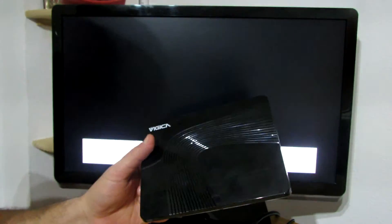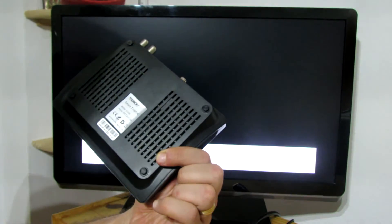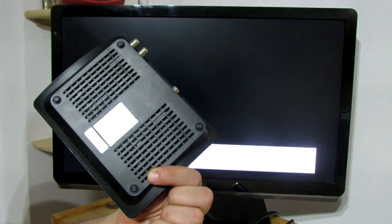Hello everybody, this is Daniel Alux. In this short video I will show you how to flash firmware on VGIGA C70S Android TV box.